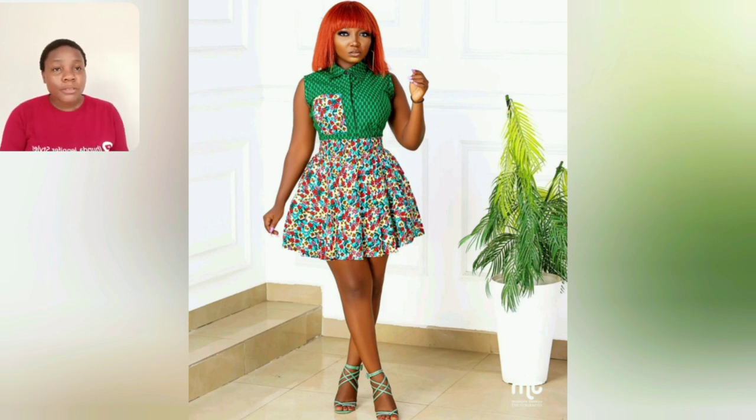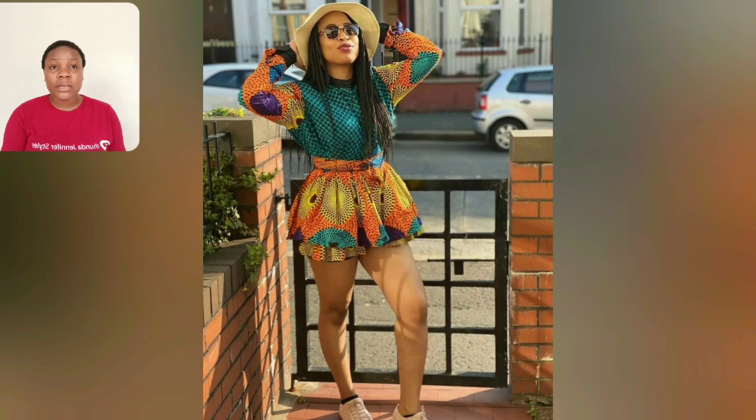This one is two different Ankara prints and I love it — it's very simple but beautiful. You can increase the length if you choose to; if you don't like it very short, just increase the length. This particular style is also two different Ankara prints — I love the sleeve of this one.